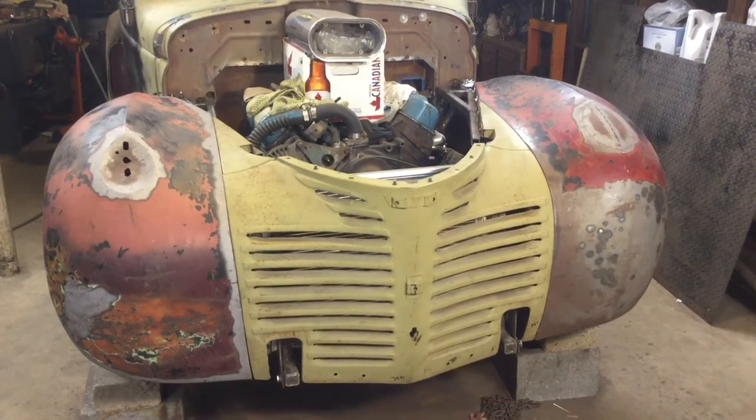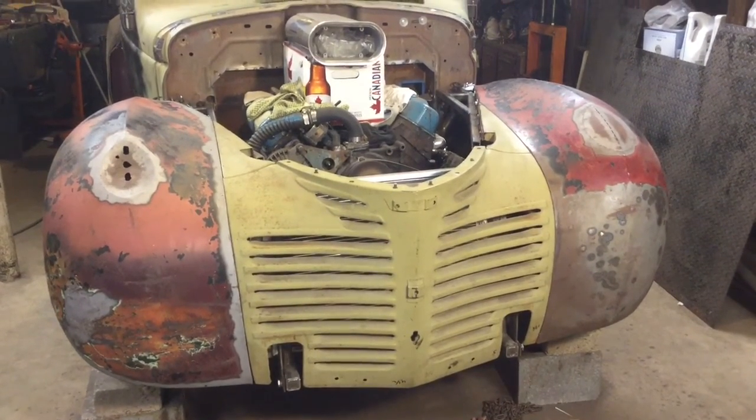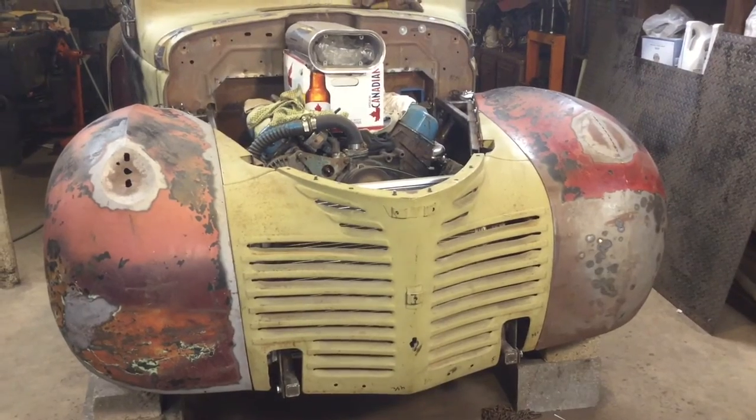So this time on the 46 Dodge, I started working on the hood latches. I got the one on the right side done, and now I have to work on the left side, so I'll show you what the right one looks like.